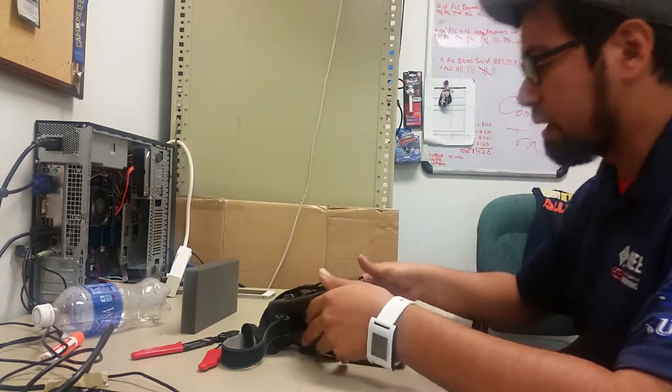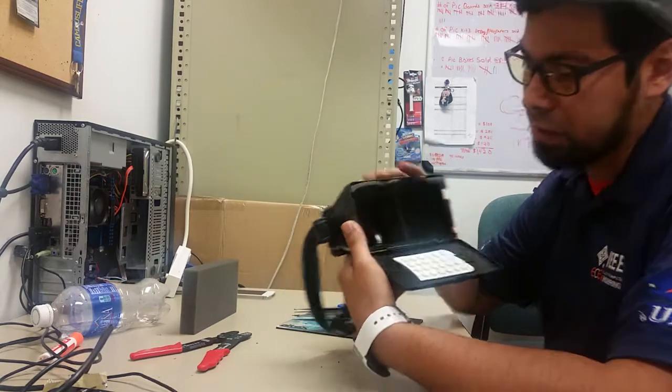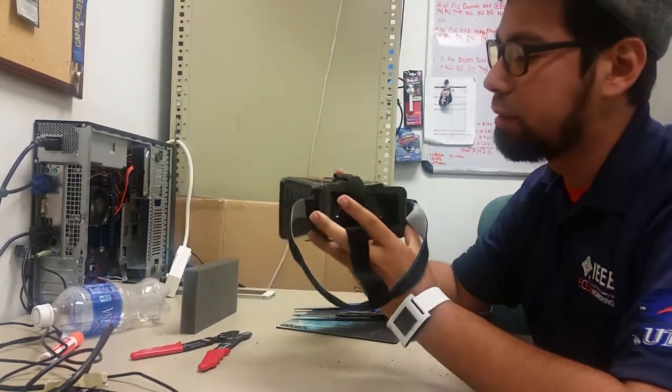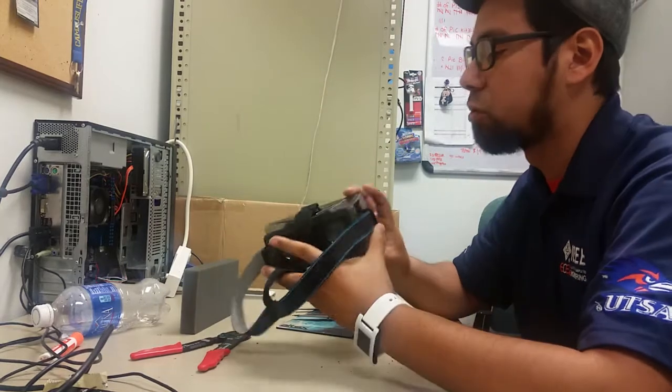I'm modifying this plastic Google Cardboard project where you place your cell phone inside of it. It's got two lenses inside, you put the phone in there, and it uses the gyrometer of your cell phone to understand where you're looking and pointing, and you can simulate virtual reality.